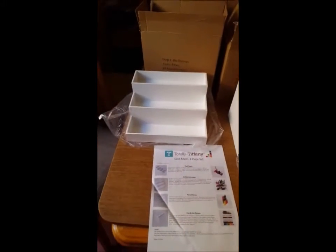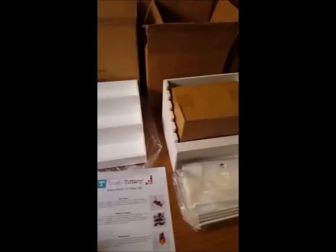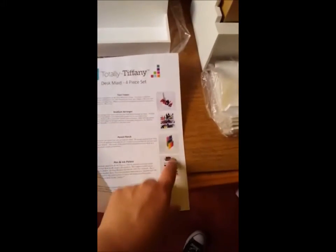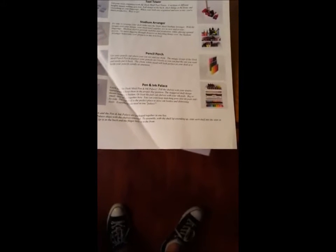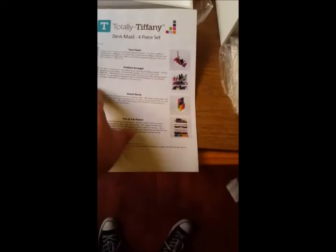I've taken everything out of the box. This here is the stadium arranger and it's just one piece. You get a sheet that tells you what's included in the set and an idea of what to put in it. It notes that the pencil perch and the pen and ink palace are packaged together in one box. The pen and ink palace ships with the shelves removed — to assemble, slide each shelf into the slots in the frame so the lip is in the back and the finger hole is in the front.